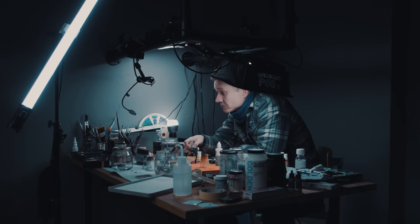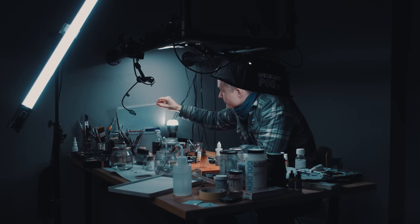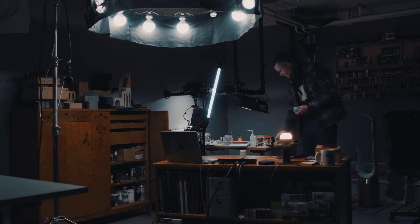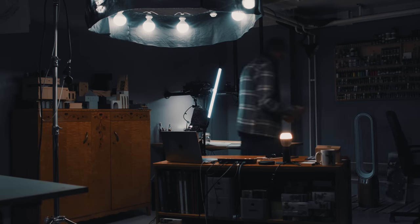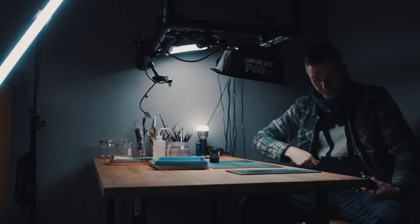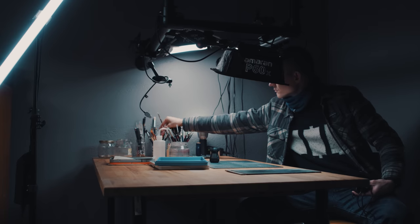Another patron tip: I decluttered my desk. Having a really neat place to paint has increased my enjoyment of painting, and I don't have to worry about messing up some random model when I scoot the mess over. Maybe not the most spectacular aha moment, but it is very much an enlightening fact. I tried it myself — probably cleaned my desk for the first time in a year — and it kind of works.